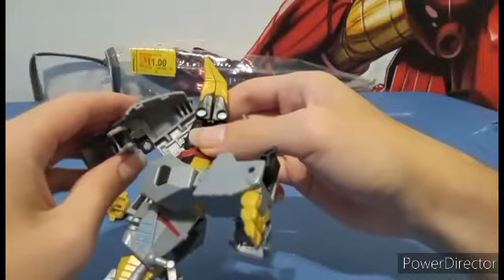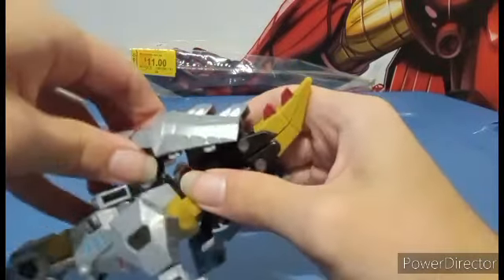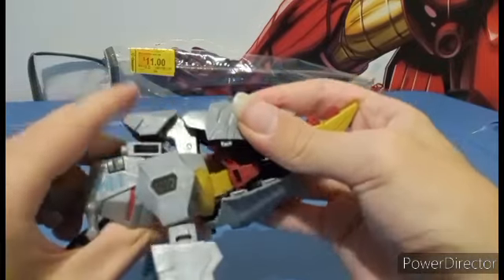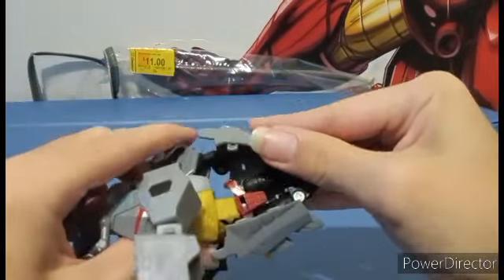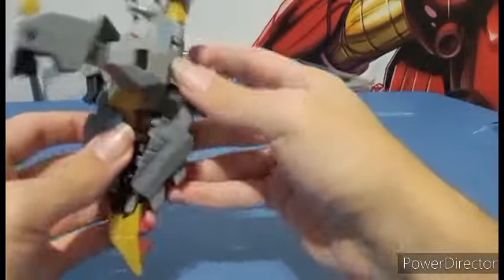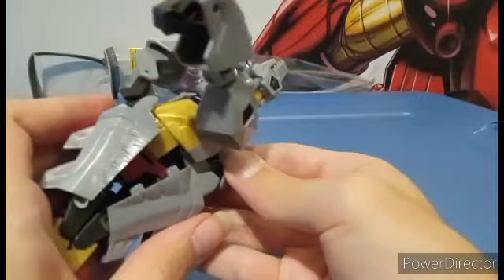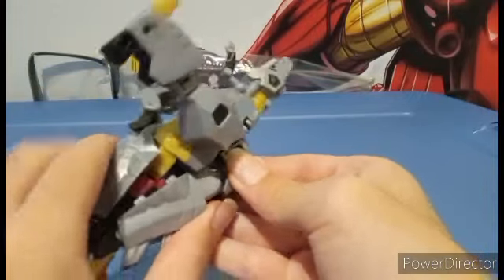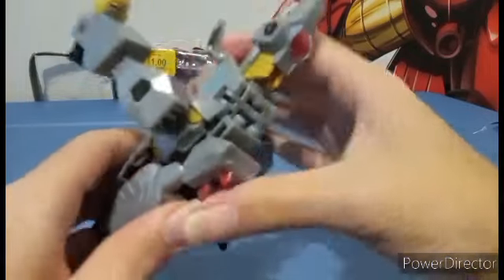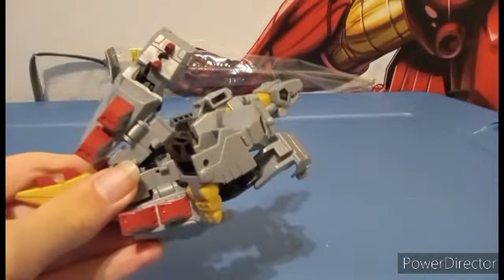This black part is really getting in the way of this crotch piece — that's how bad it is. Give me a moment.